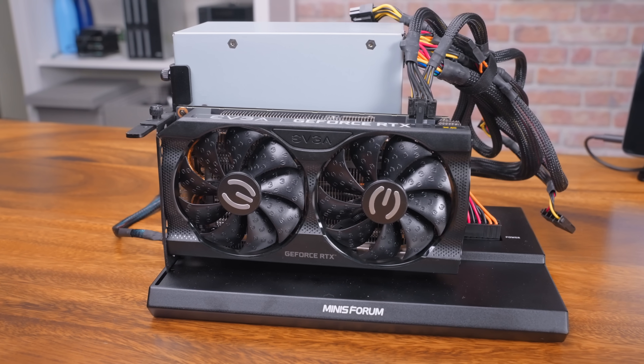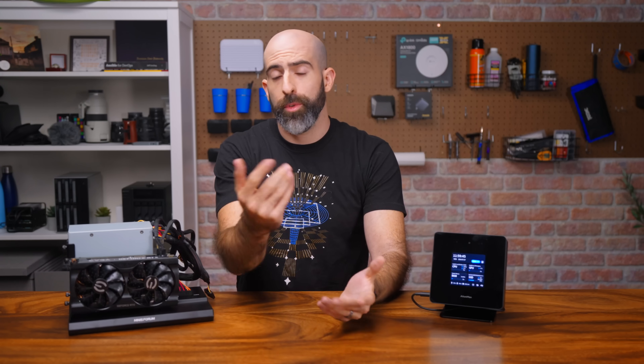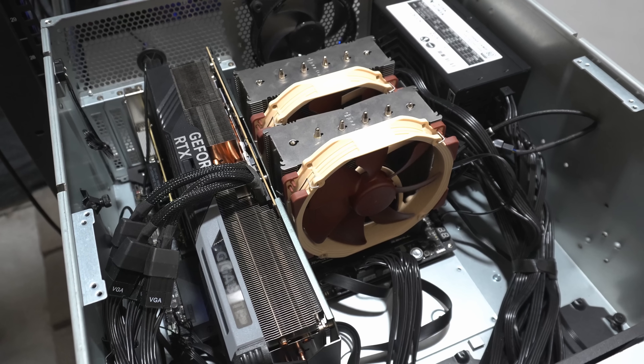An external GPU dock, which makes perfect use of that OcuLink port. So you've got the whole story now. So how does it compare? Well, I'm coming from a setup with an i9-13900K and a 4090. So obviously it's not going to be as good, but spoiler alert, it's definitely good enough.